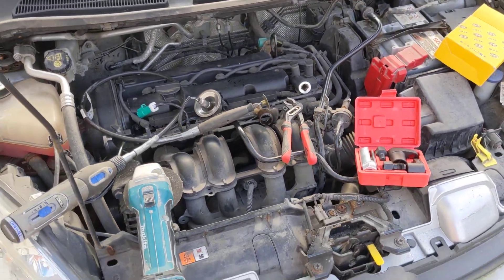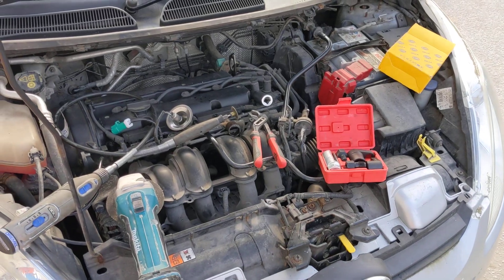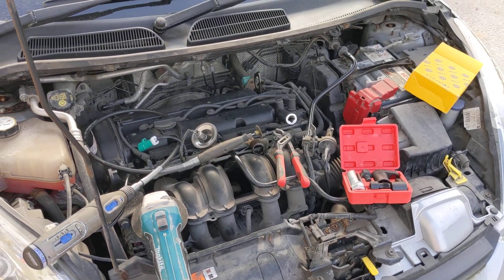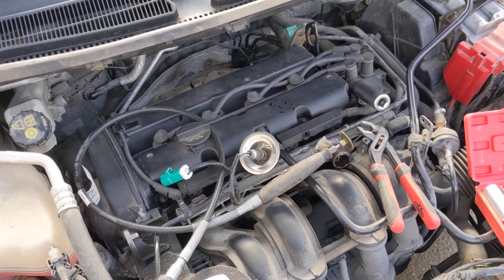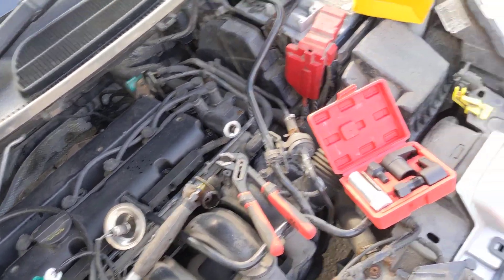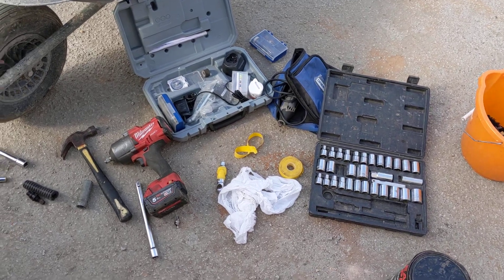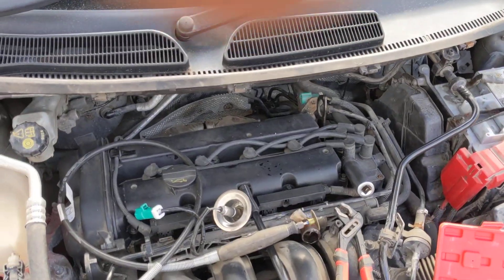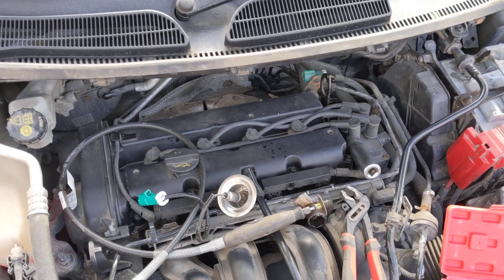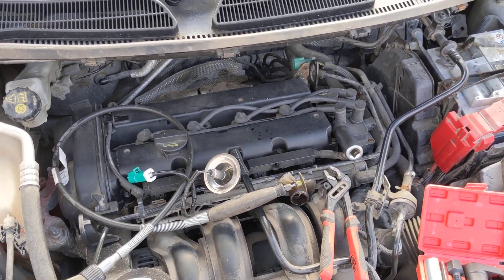I do hope you find this video of some use should you give this job a go yourself. Like I say, I couldn't find a video on getting these particular types of probes out — lambda sensors, whatever. There's just a quick overview of the various bits and pieces I've had on this job. Anyway, best of luck. If you make a comment and need any advice, I'll try my best to help get back to you. Thank you.